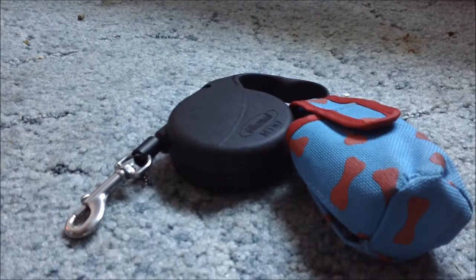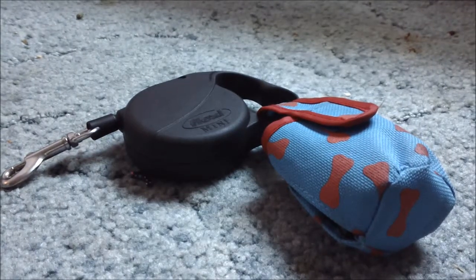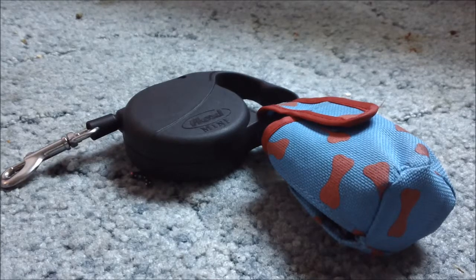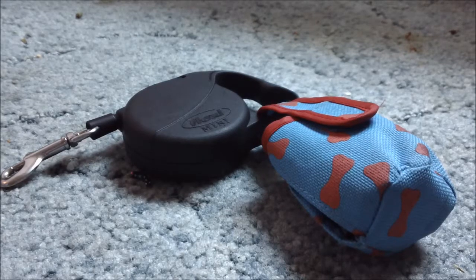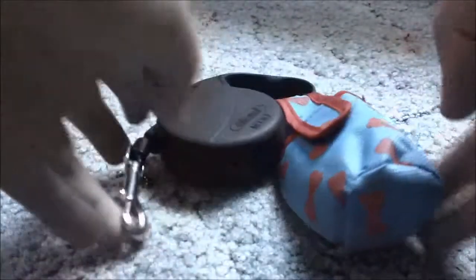They have different sizes for the Flexi Leashes. This one is a Flexi Mini. They have different sizes and the bigger they are, the more the price is going to be. I've seen some that are like $20, and some that are $18 or $16. I like the small one just because my dog is small, so I got it because it suited him.